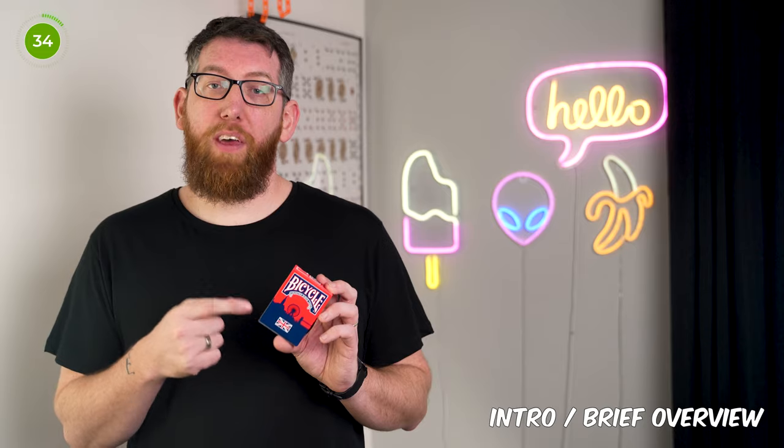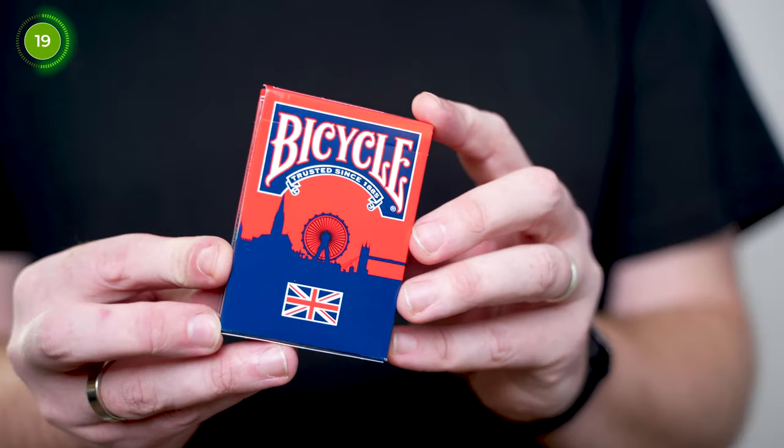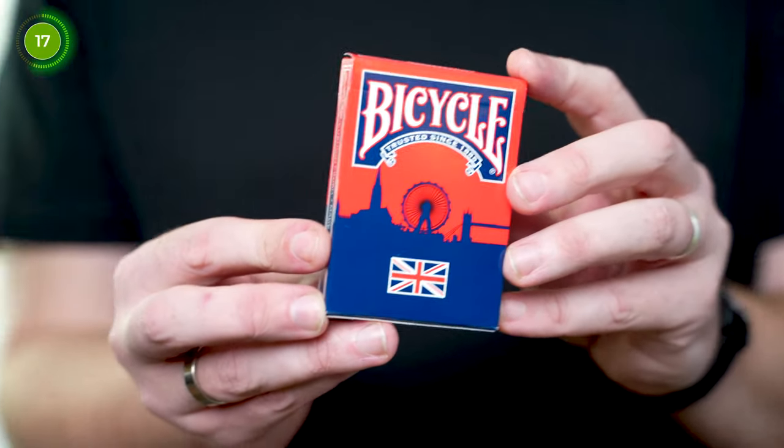Welcome to Magic for Beginners. My name is Keith and in today's video we're going to be looking at the official UK Ambassador deck from Bicycle Playing Cards, which is an officially licensed deck from Bicycle. It was the first ever UK limited edition deck to have printed edition numbers, going from number one to 2,500. This deck was specifically produced for the Blackpool Magic Convention 2024.